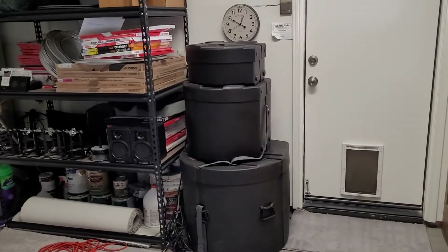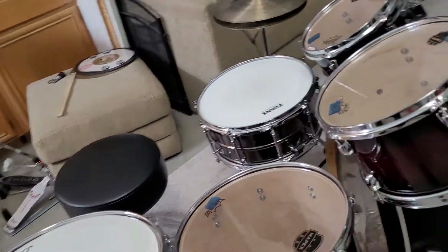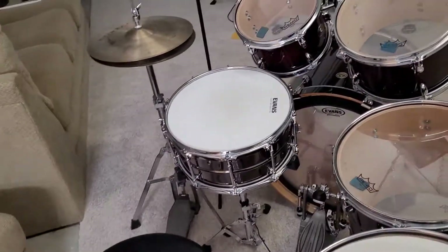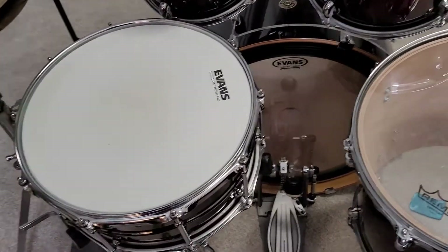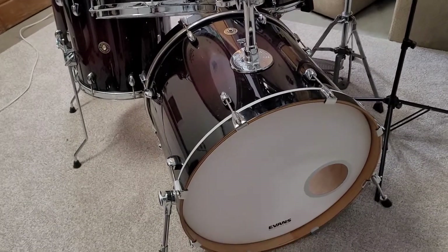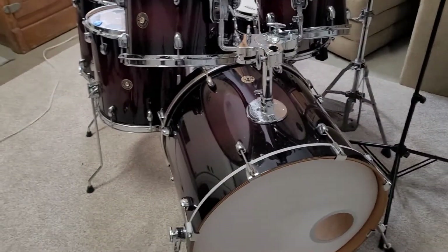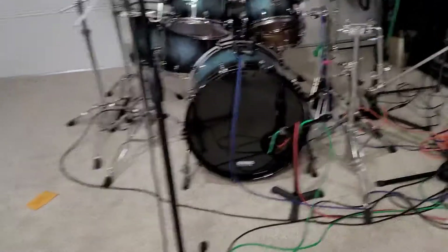That was before I had these cases too. The cases I got as part of the trade deal when I traded the Pearl Masters Custom in for the Mapex. Not having any cases, just wrapping towels around them, but they still sound great. I'm a big fan of putting EMADs and EQ3s on pretty much any kit because I found that no matter the dimensions, no matter the size or depth, the EQ3s with the EMAD will sound good on damn near any bass drum.